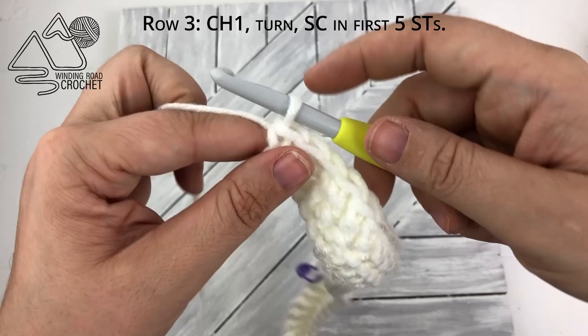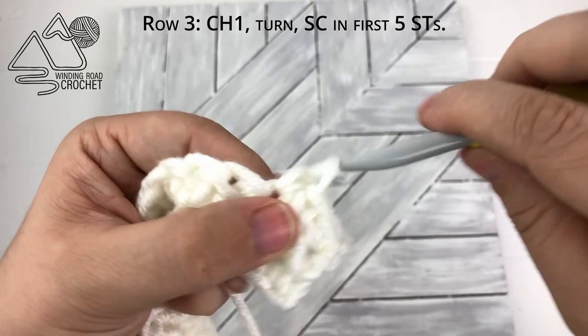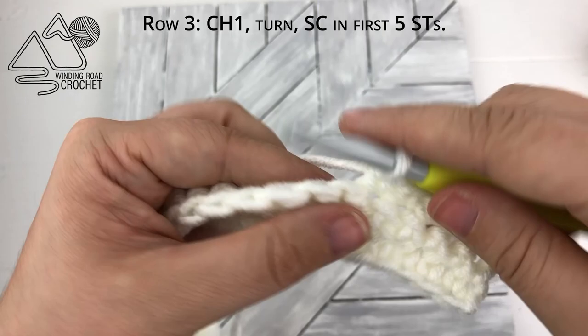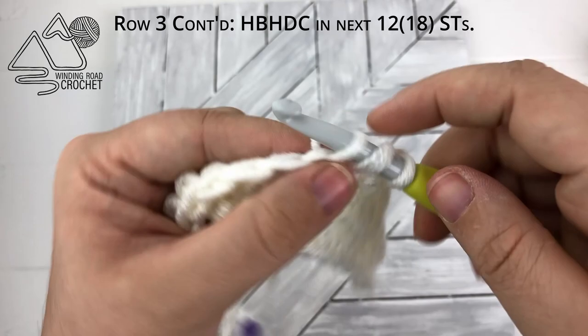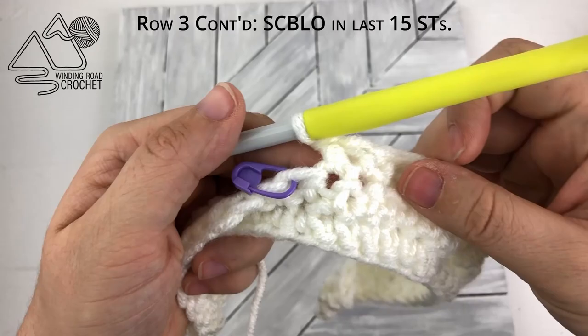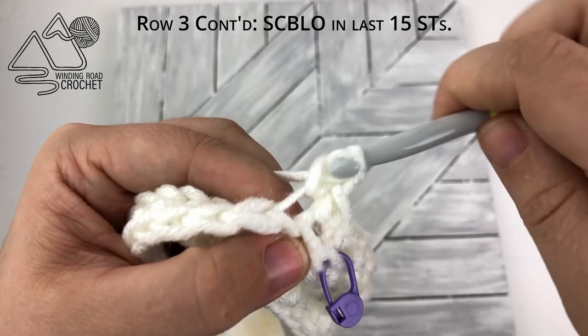To start row three, we're going to chain one and turn, and then we are going to single crochet into the first five stitches. From there you are going to do a herringbone half double crochet until you reach your stitch marker, which for the child size should be about 12 stitches, and for the adult size would be 18 herringbone half double crochet. Once again we hit our stitch marker and from the stitch marker to the end of the row, we are going to be single crocheting in the back loops only for the next 15 stitches.